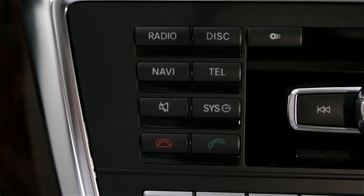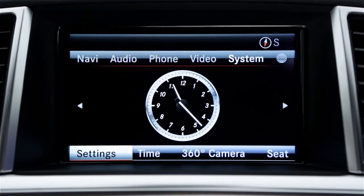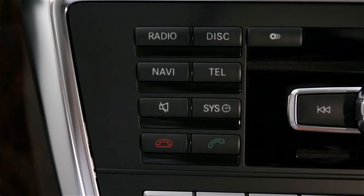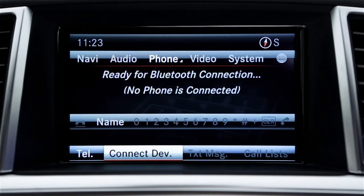Next, turn on Bluetooth in your vehicle. Press the Sys button or choose System from the top menu, then select Settings in the lower menu. Then select Activate Bluetooth to turn it on. Now press the Tell button or choose Phone from the top menu. This will display the main phone menu. Select Connect Dev.